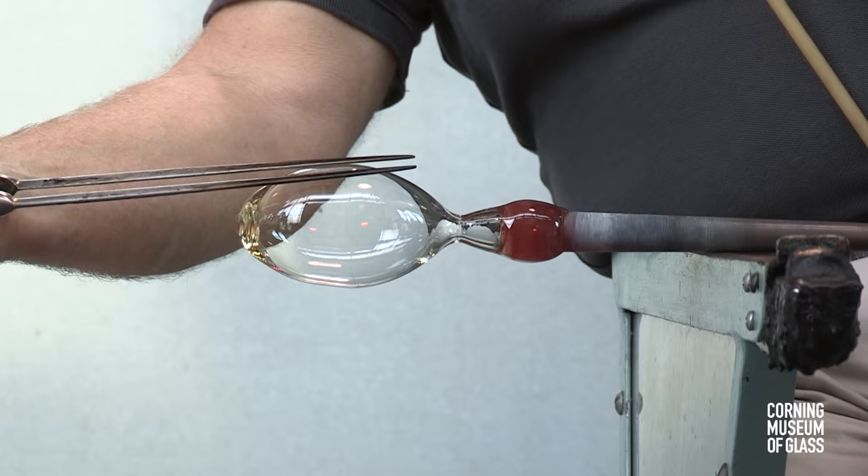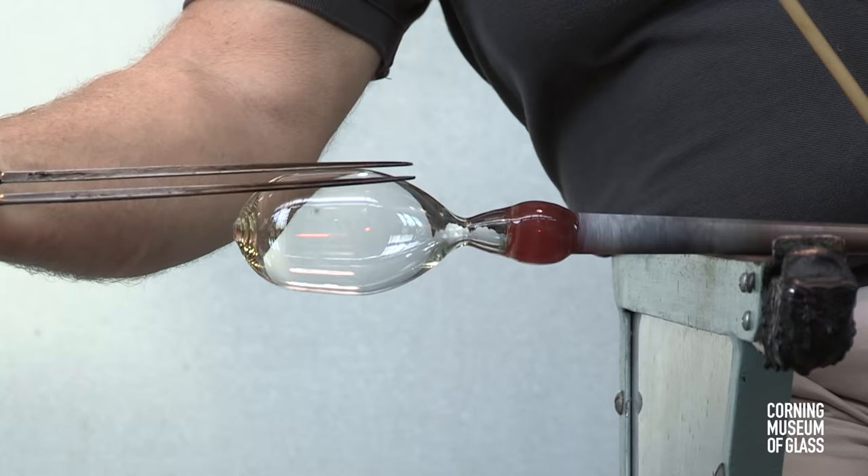And after reheating, the lower portion of the bowl or cup of the goblet is given its shape.